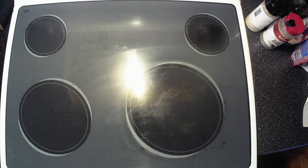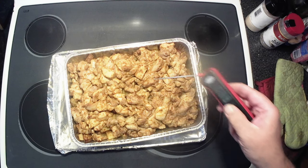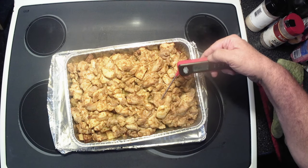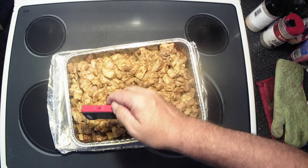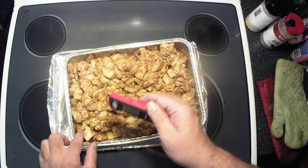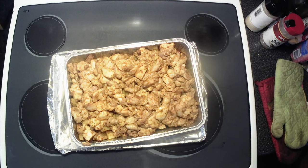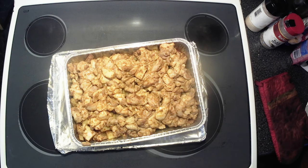Alright y'all, the timer just went off. I'm going to pull this out and check if our chicken is done yet. Got our little instant read thermometer — not quite, about 145, 155. The outside edges look like they're done. We're going to put her back in for about another 15 to 20 minutes and then it should be done.